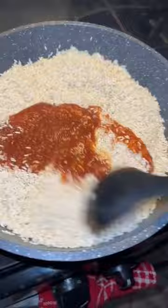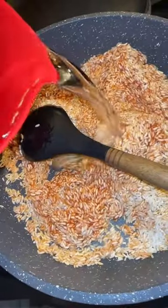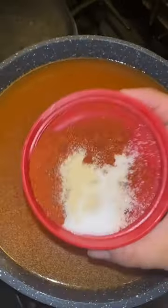You're gonna brown up your rice and then put a can of tomato sauce. I like to mix in the tomato sauce and everything. I only did one cup, so I am adding two cups of water.